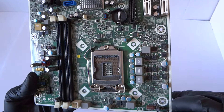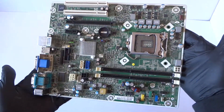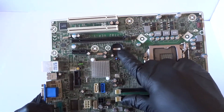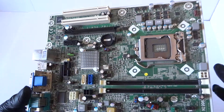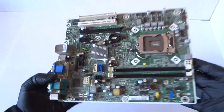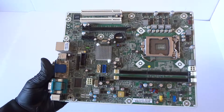So you guys, this is a quick overview of the HP Compaq Pro 4300 Small Form Factor. Here's the CMOS battery socket right there, and it looks like it's for the media header right there — another one. So you guys, this will be the end of the video. Just a quick overview of the motherboard. Thanks for watching, bye.